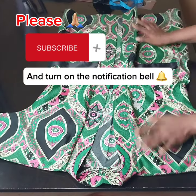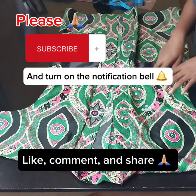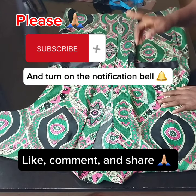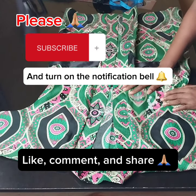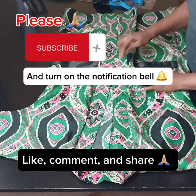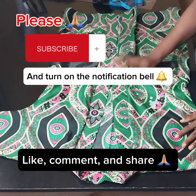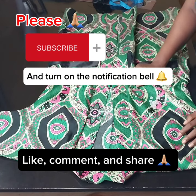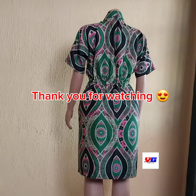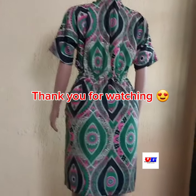Thank you very much for watching. If it is your first time seeing my video, please subscribe to my channel and turn on the notification bell so you get notified whenever I post a new video. Also don't forget to like this video, share it with your friends, and comment if you got any value. See you in the next video. Bye.